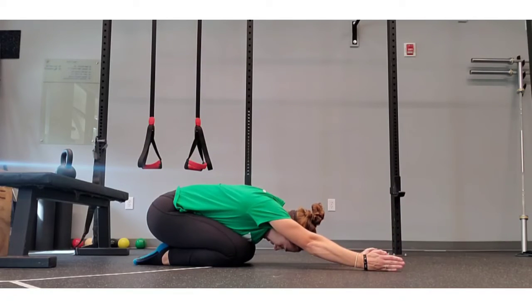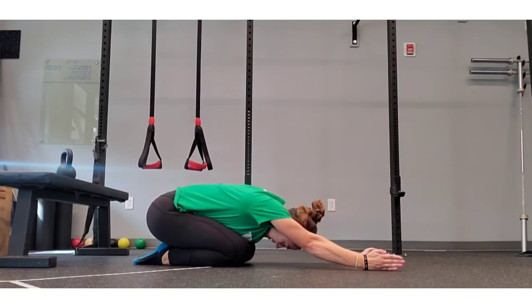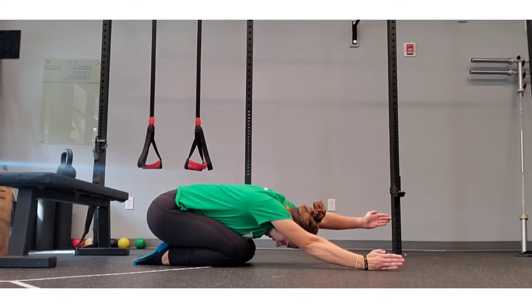This is similar to the position that I would be in during an overhead snatch or a military press. This is important because I am taking out the ability for my low back to compensate and help me out here.